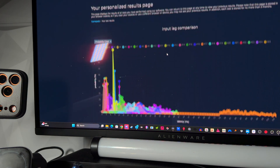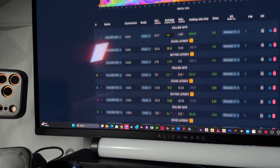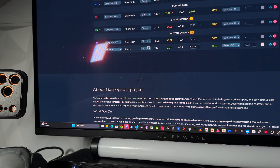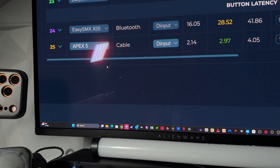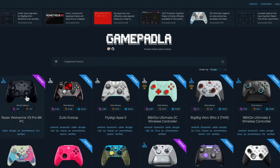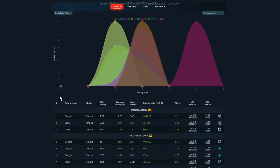So what's the point? Well, controllers used to average around 10 milliseconds of latency. Now, thanks to tools like this, we're seeing products hit under 2 milliseconds. My own P82 test showed the Razer Wolverine 8K going below 3 milliseconds wireless on dongle — the fastest ever recorded.